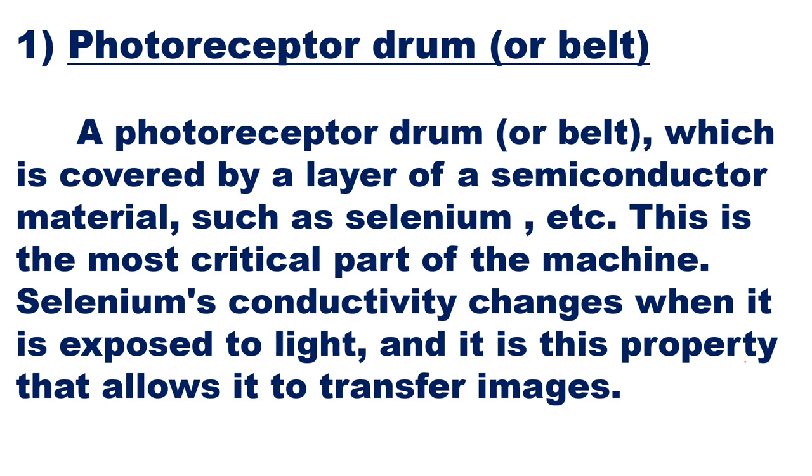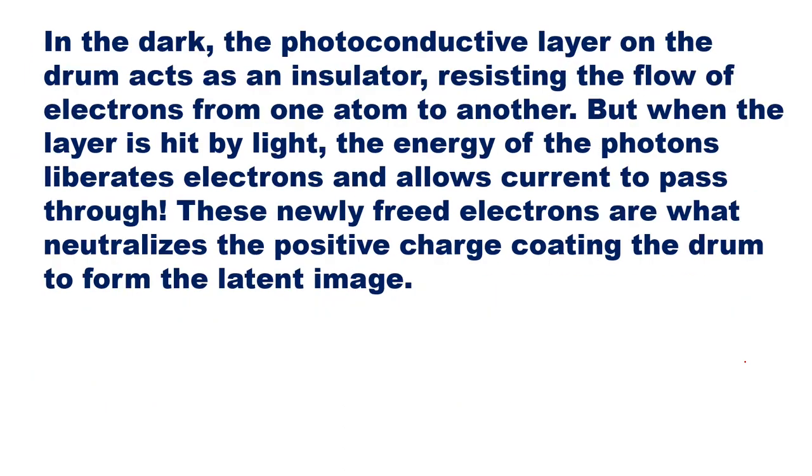Selenium's conductivity changes when it is exposed to light, and it is this property that allows it to transfer images. In the dark, the photoconductive layer on the drum acts as an insulator, resisting the flow of electrons. But when the layer is hit by light, the energy of photons liberates electrons and allows current to pass through. These newly freed electrons neutralize the positive charge coating the drum to form the latent image.